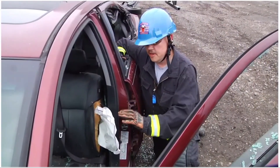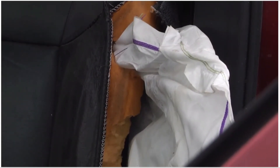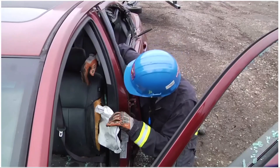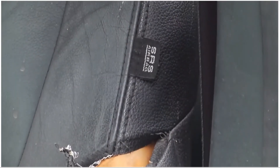Here we can see the airbag that is already deployed from the same seat back. Notice the supplemental restraint tag for rescuers to identify that there is a bag in that seat.